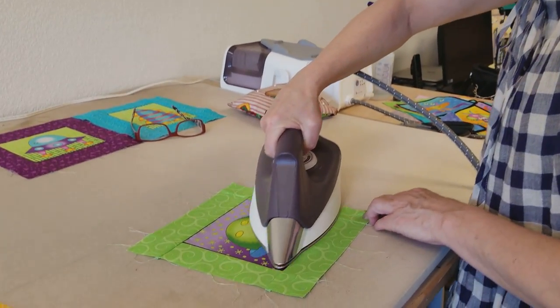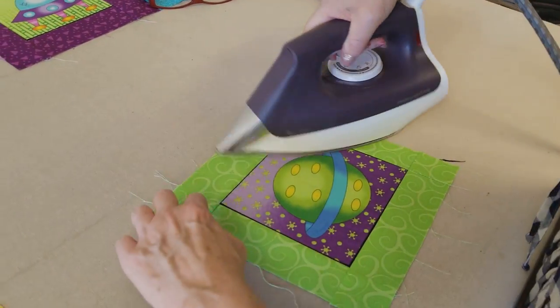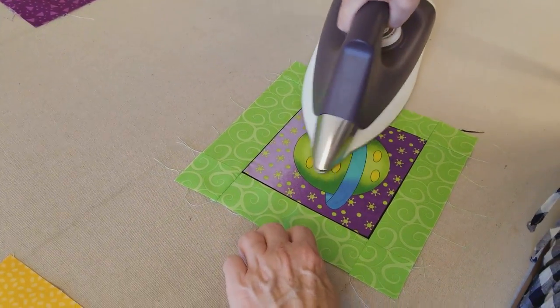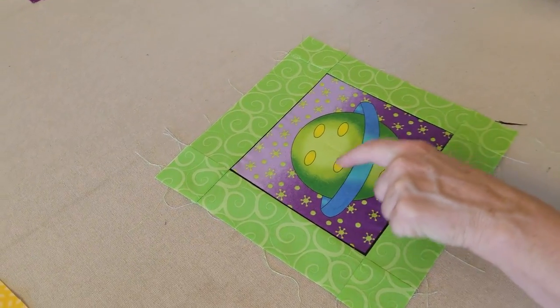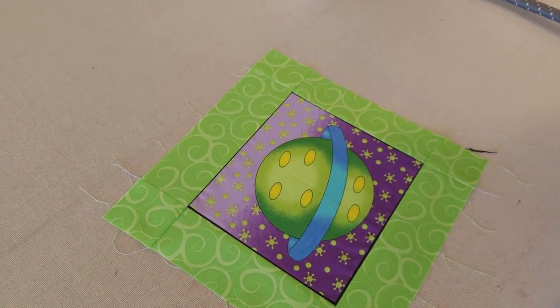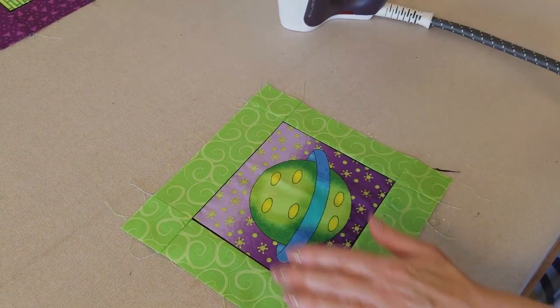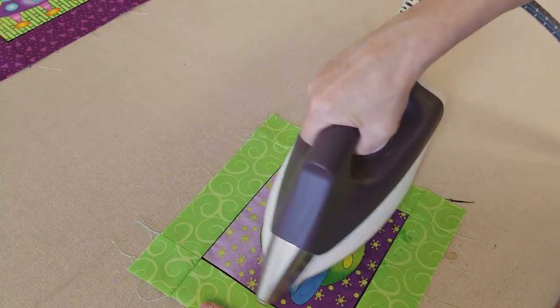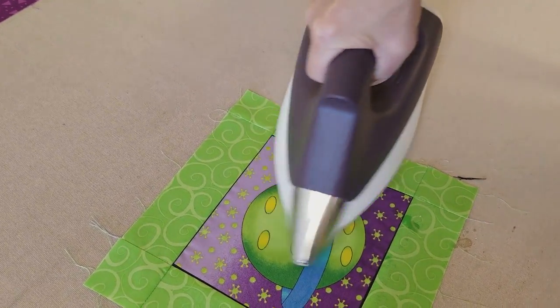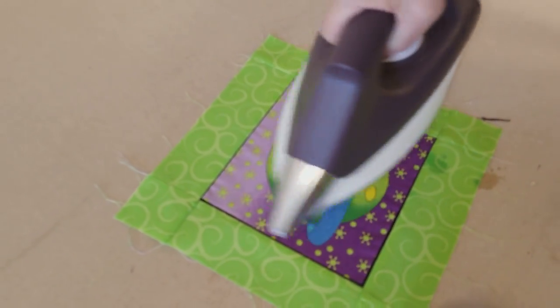Now let's give it a nice steam press. And once in a while you will still see those lines where you folded it. So I like to have a spray bottle handy. You can get it wet right there and then dry it with your iron and that will get out any sort of fold. Perfect. Dry it all off.